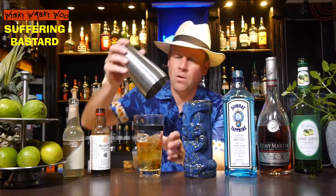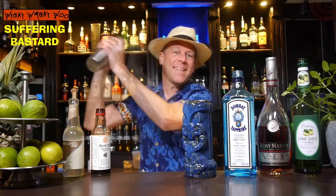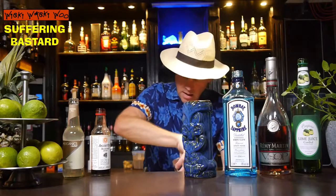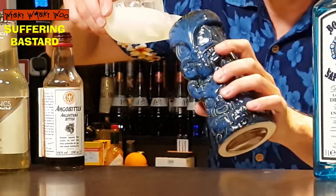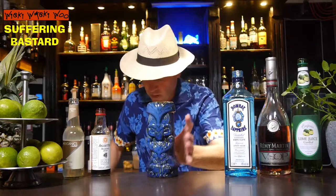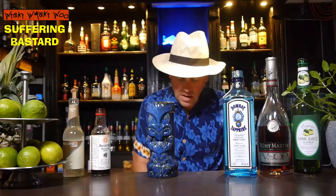And now we can shake our Suffering Bastard cocktail. This is the Tiki Mug for Tiki Cocktails. I fill my Tiki Mug half with ice, and then strain the shaken Suffering Bastard cocktail inside.